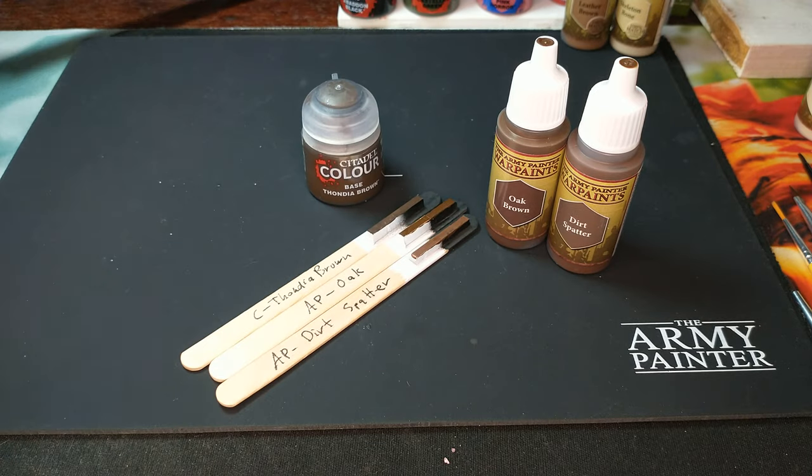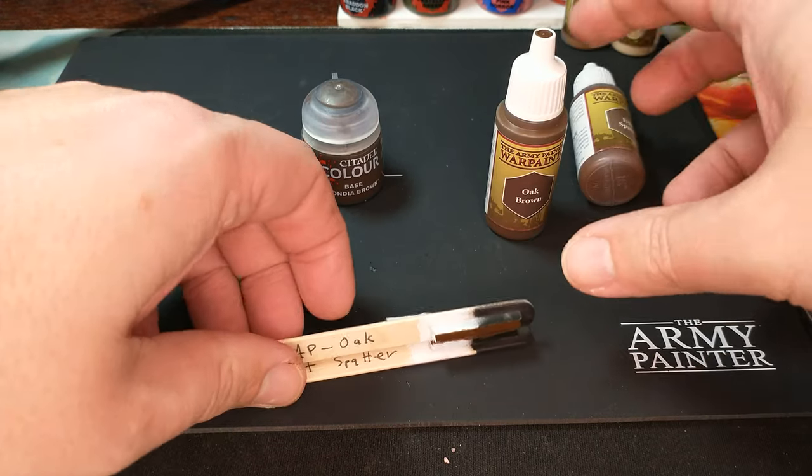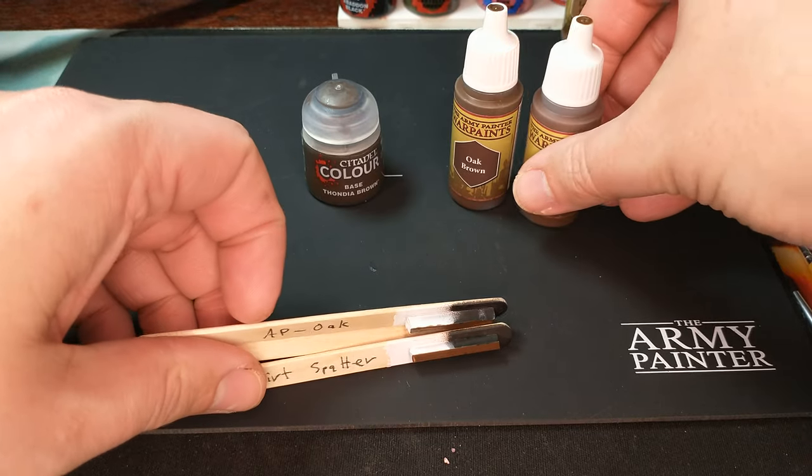I don't know if I buy that necessarily. I think they would have formulated it from scratch. So the question then is, is there anything out there like Thondia Brown? And so I've swatched up some of my middle dark Army Painter paints here — oak brown and dirt spatter.